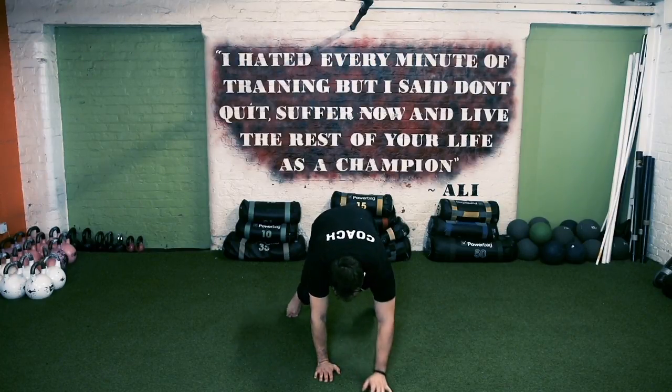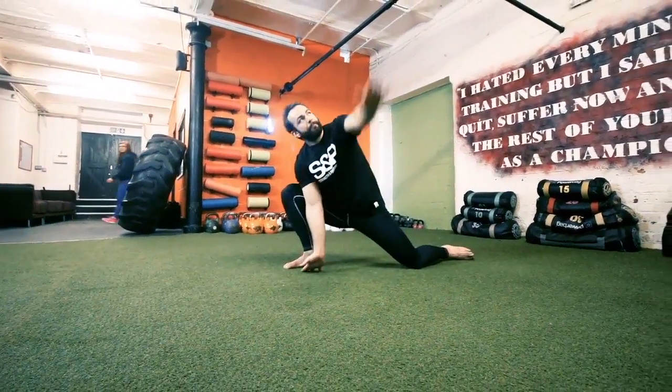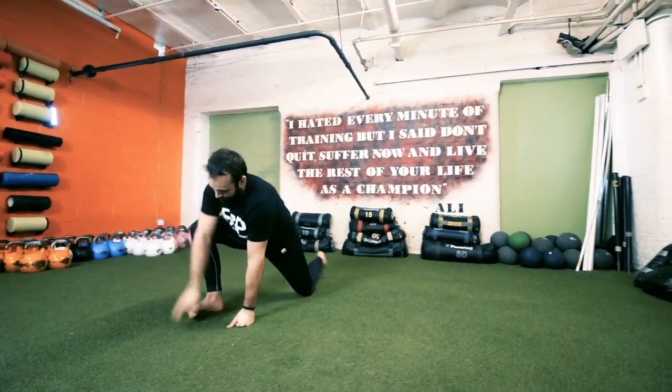Then crawl forward into your press-up position. Take your right leg right next to your hand. Extend the left arm up and over towards the ceiling, and then do the same on the right.